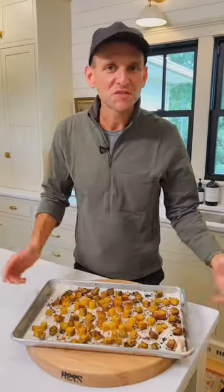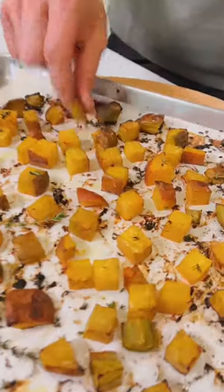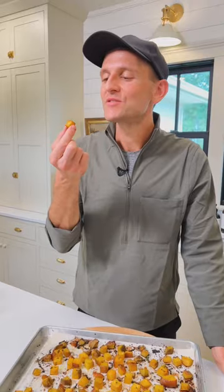Once they're roasted, you can serve them up as a side dish, on your favorite salad, however you want. These are so tasty — almost like candy.